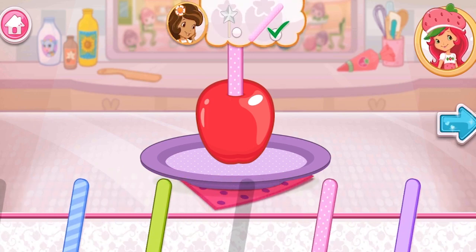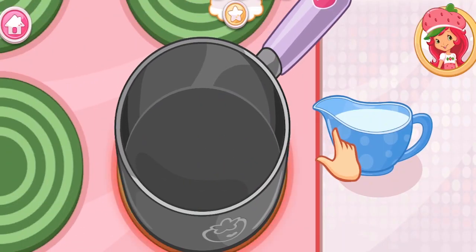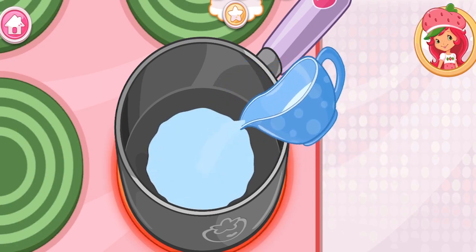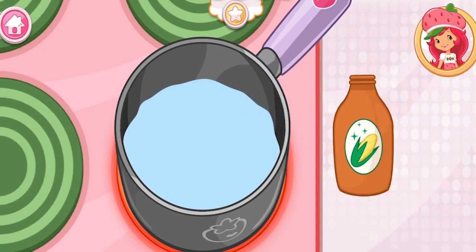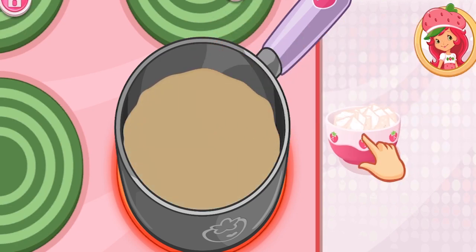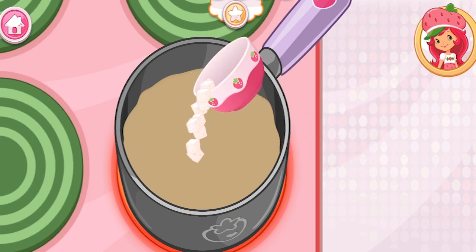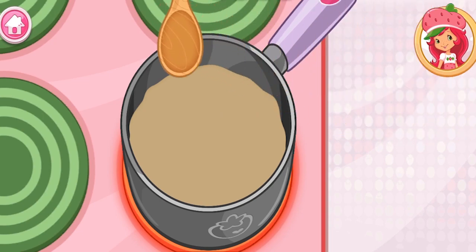First, choose your favorite stick and put it into the apple. Let's make the candy coating by adding sugar, corn syrup, and water in a saucepan. Stir and melt until smooth.